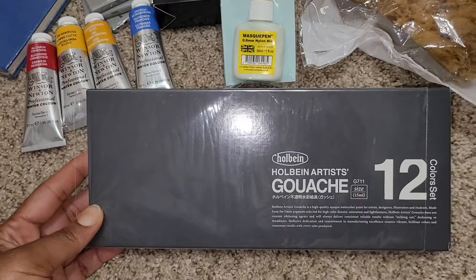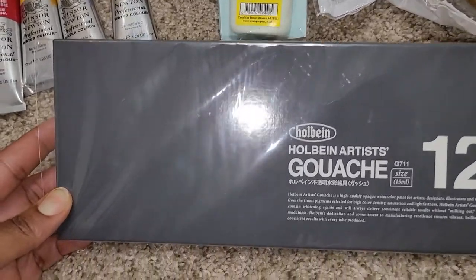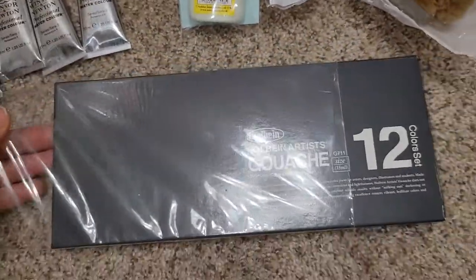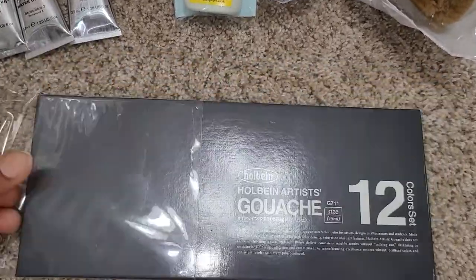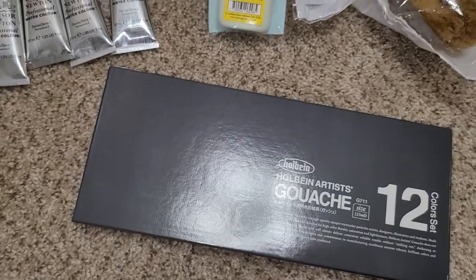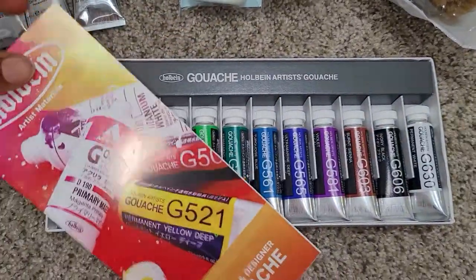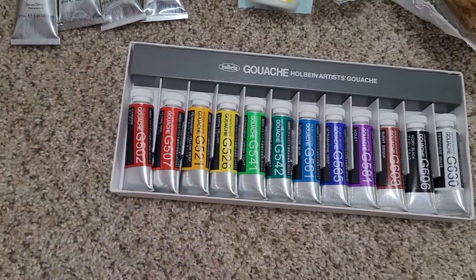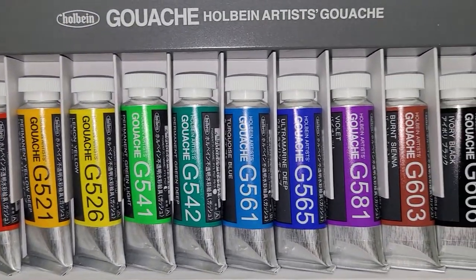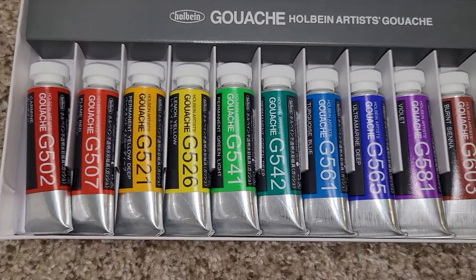Another item I've been wanting as far as the paints — I have this 12-set of Holbein Artist Gouache, and they are 15 milliliter tubes. Let's see, maybe I can pull this out of the sleeve. There's a pamphlet here on the gouache, and these are the tubes. That's what comes in the 15 milliliter set.